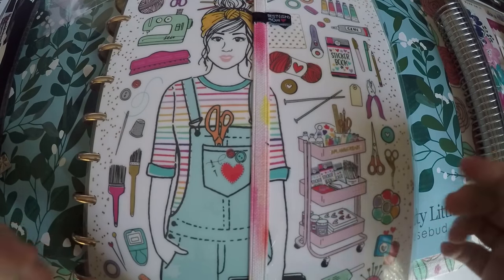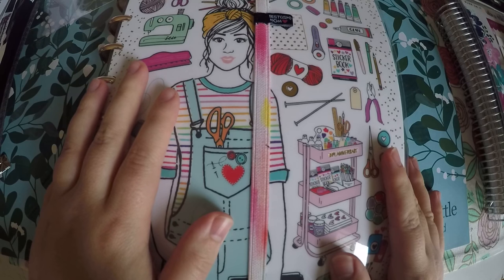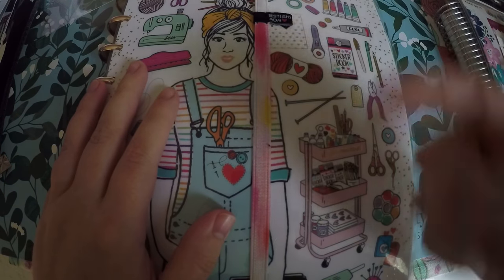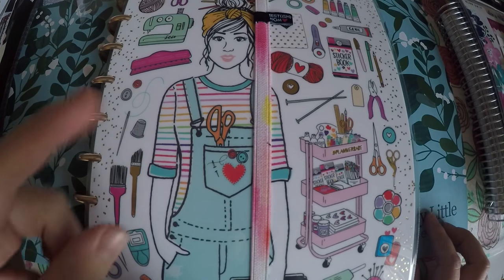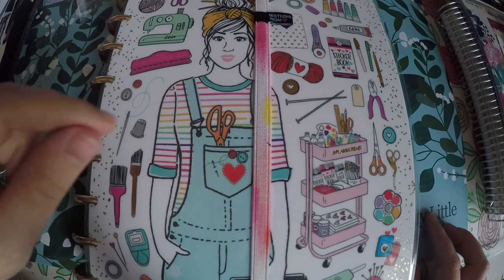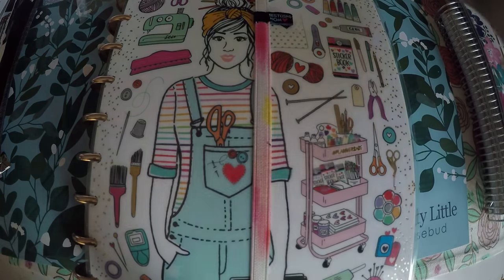Hi everyone! Thank you so much for checking out Crafty Little Rosebud here on YouTube. As always, check out that description below. I have links to my social media as well as any referral links or discount codes that I currently have access to.